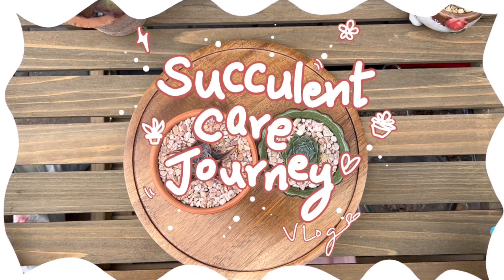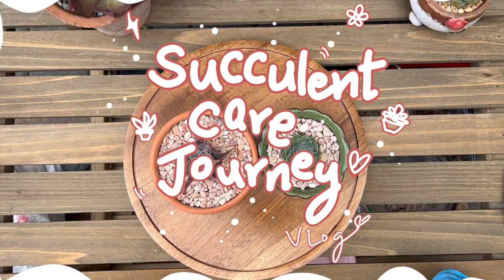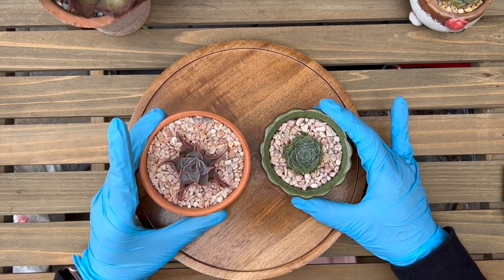Hi everyone. So today I've summoned these two succulents because I feel like they just haven't been really doing well.